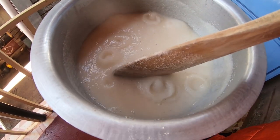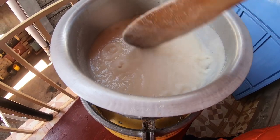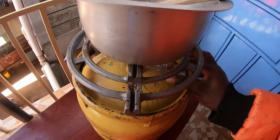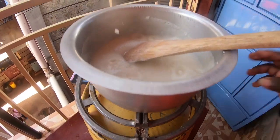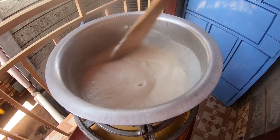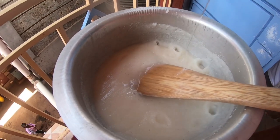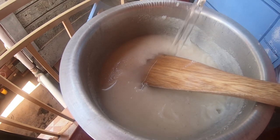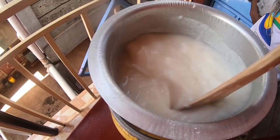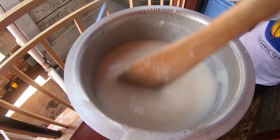You can tell our porridge is more thicker, so I have to add a little bit of water. I'm adding some water to make it lighter, like this, and then I have to stir it this way. This is how we do it.